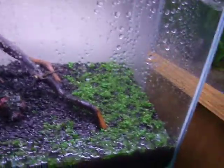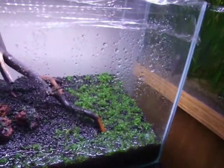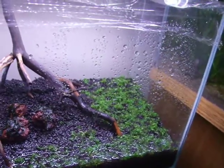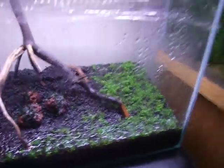Allergies are really bad today because it's incredibly sunny outside and all the trees are pollinating and all that. Bugs the crap out of me, makes my life miserable.